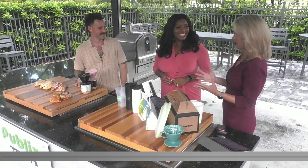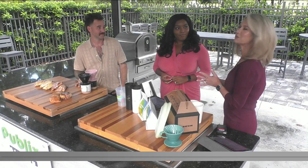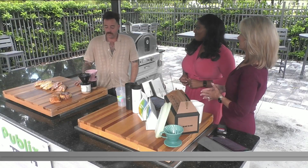Everybody loves pumpkin spice because it reminds us of fall and cooler temperatures and all the fun things that come with that. So what are the key ingredients here?